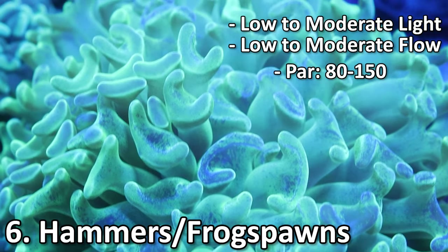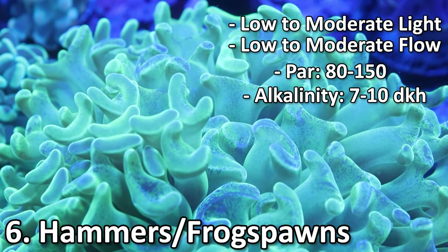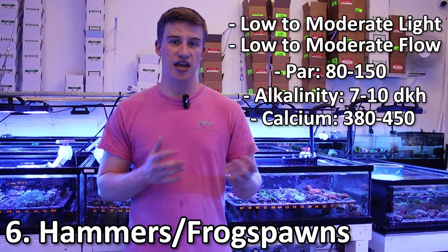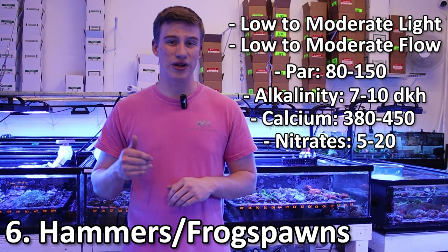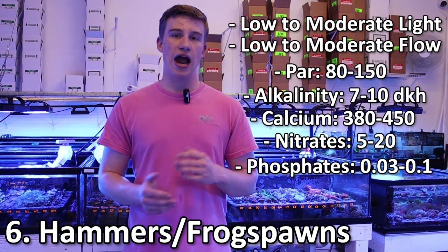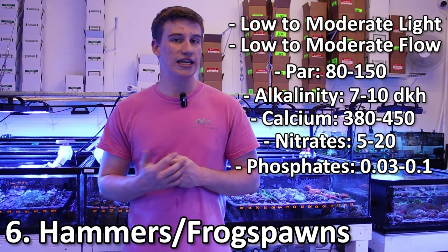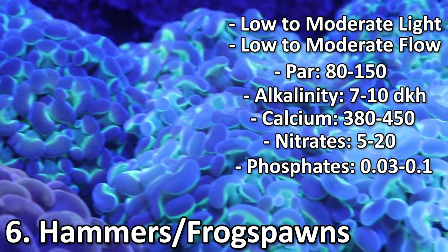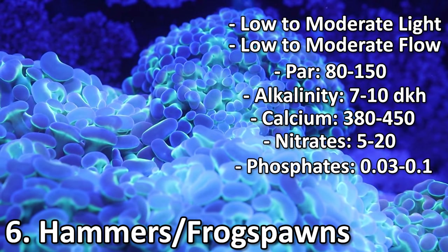For calcium and alkalinity, you want to keep alkalinity anywhere between 7 and 10 dKH, and your calcium anywhere from 380 to 450 ppm. Nitrates I would recommend between 5 and 20, and phosphates between 0.03 and 0.1 is going to give you the best coloration and growth. Any higher and they can shrink a little bit. A lot of times they're a good indicator of when you need a water change. It's also important to not over water change, because too-low nutrients can actually be just as harmful as too-high nutrients.